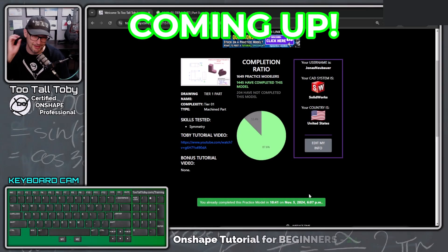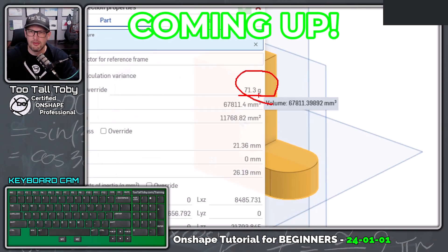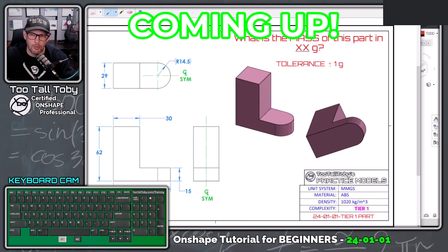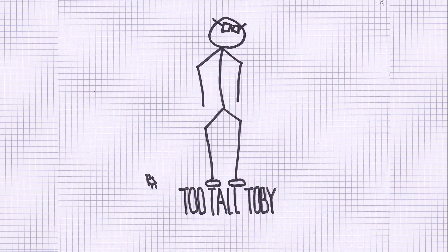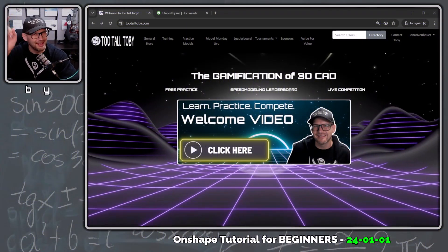Why are 2.138 grams heavy? Something like that — so now you know why. That was maybe off a little bit due to the material in the library. In fact, let me just go back and look here. And then look at the mass of this part: 71.3 — so it's like 2.3 grams heavy. If you use the default OnShape material, you've got to make sure that you take a look at those drawings. Hey, what's up everybody — 2tall Toby here, and in today's OnShape tutorial for beginners we're going to take a look at the 2tall Toby website.